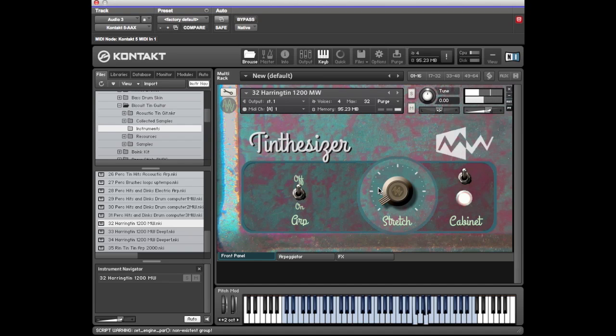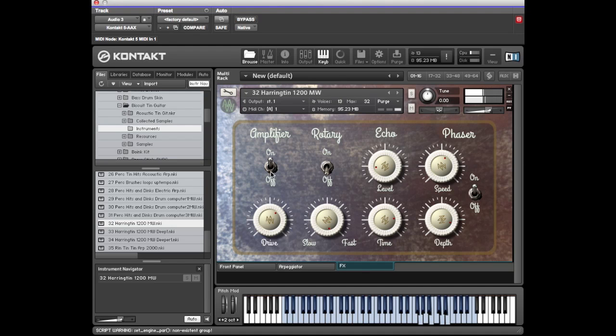That's without the mod wheel — and with the sample really stretched. If you take it the other way and speed it up, it changes character. It's got an arpeggiator too, which sounds nice — put that on. You can turn the amplifier up, add a rotary or phaser. The arpeggiator window lets you change the rate or change the rhythmic feel.